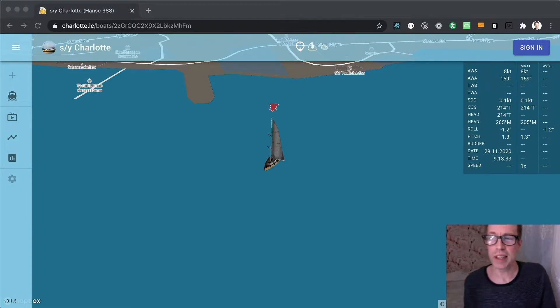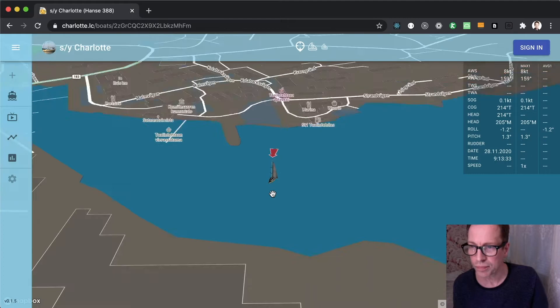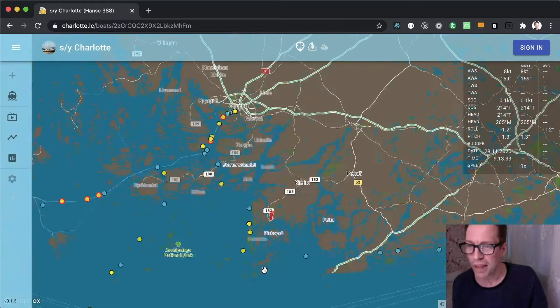Tutorial video number three: checking out images and videos. We'll start here at the base position and I'll zoom out a bit, tilt the map, and zoom out some more.